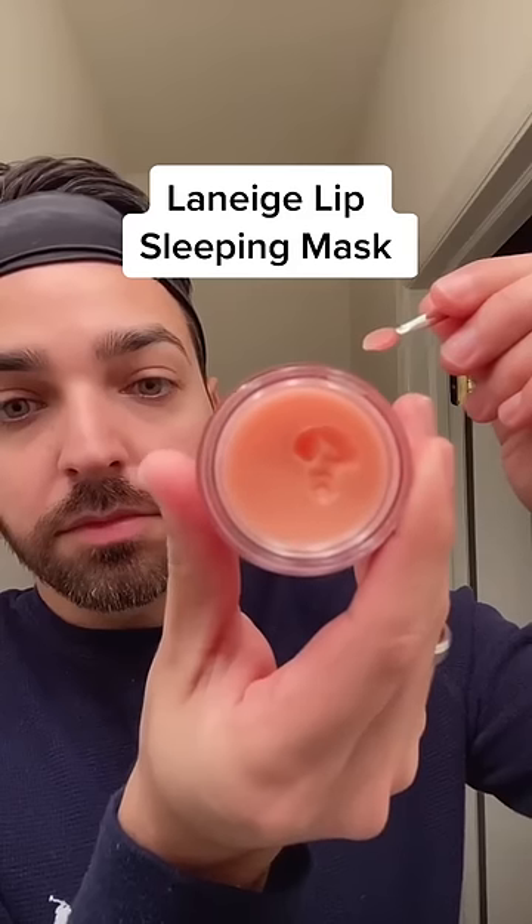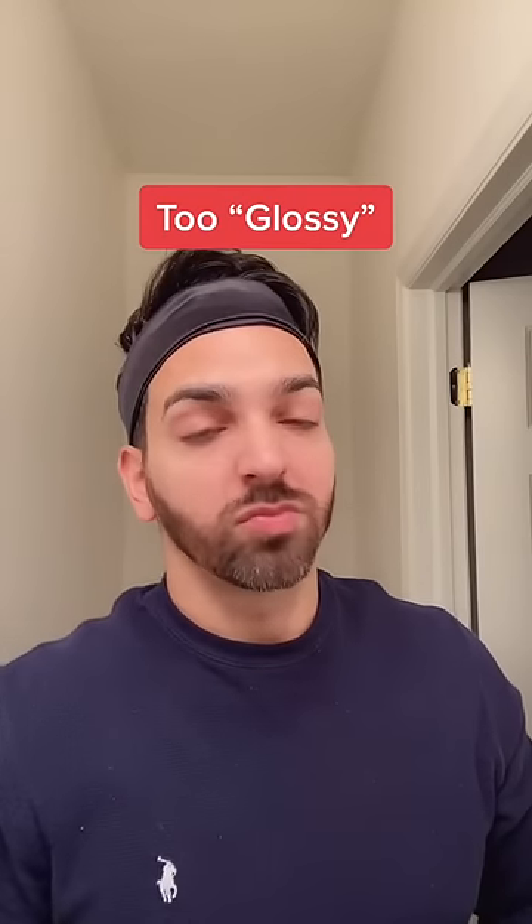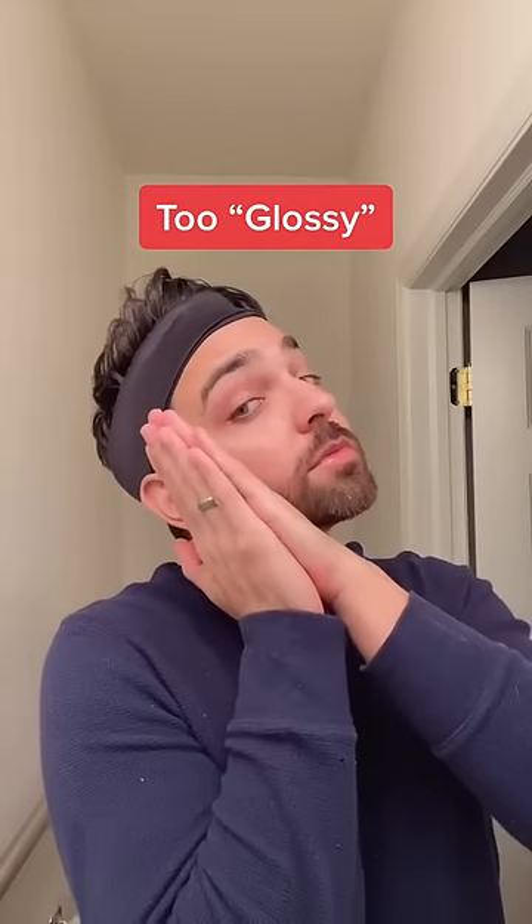Tonight I'm going to be testing out the Laneige Sleeping Lip Mask. This is actually one of my wife's purchases, but hey, I'll try it out. It comes with this little spatula here. You apply it directly to the lips at night and let it sit on as a mask overnight. It's a little bit too glossy for me, but I'm going to sleep on it and let you know what I think.